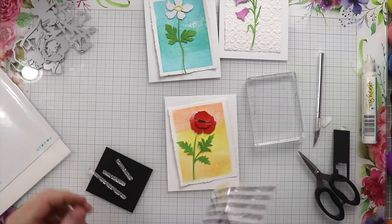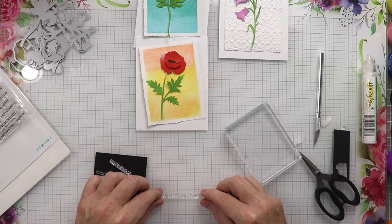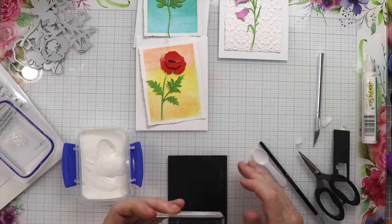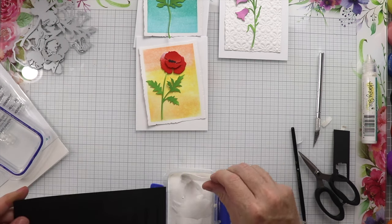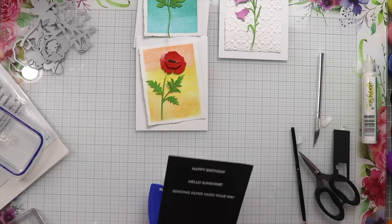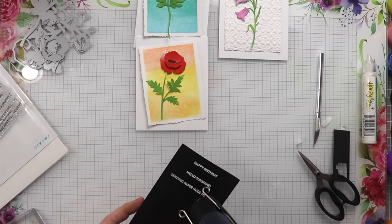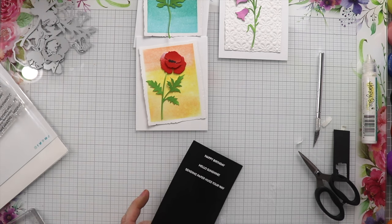Now I'm going to use the Mini Messages to get the sentiments out for these cards. I'm going to use some embossing ink to stamp down onto some black paper with white heat embossing powder, so we can heat emboss, cut them out, and get them ready to go. There was a little bit of powder around so I had to take the brush and clean that off. Now we're going to do the heat embossing — heat embossing is totally magical.